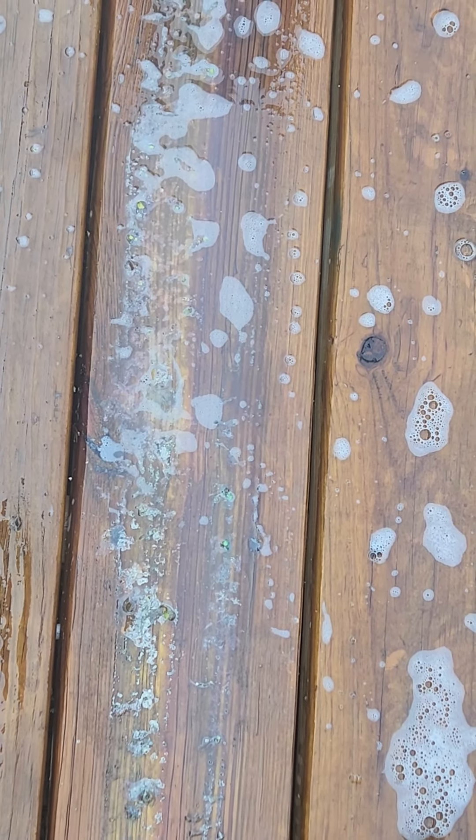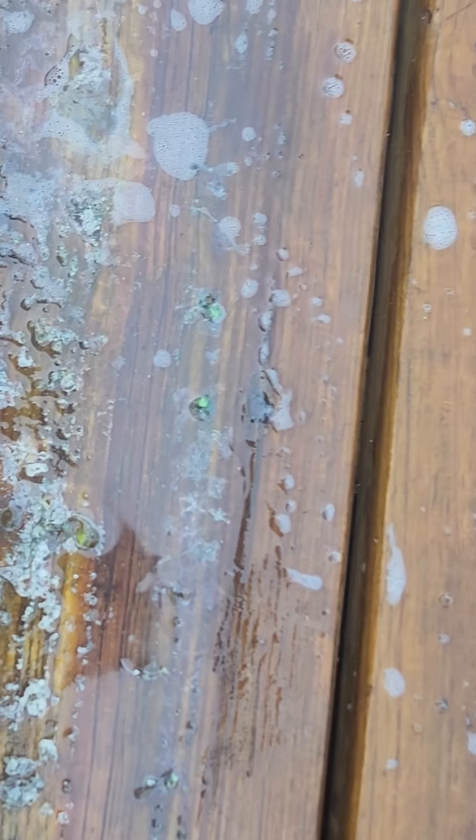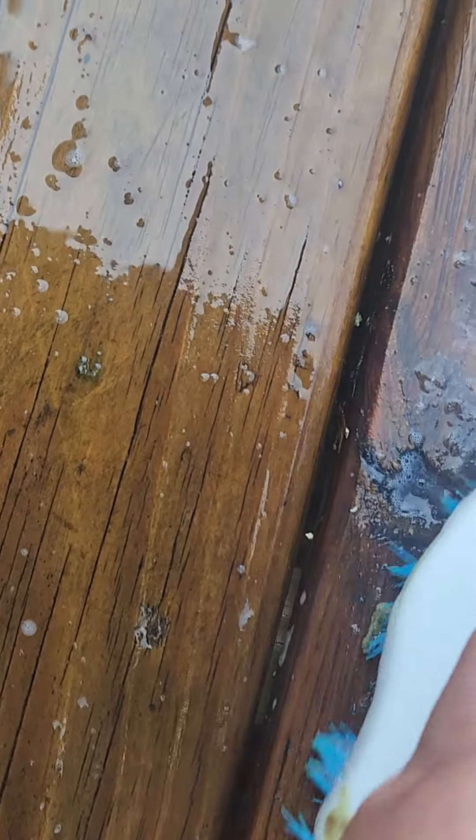So I put some straight Murphy Oil Soap on the sticky stuff and I let it sit for 10 minutes. Then you take some hot soapy water and a brush and you scrub it.